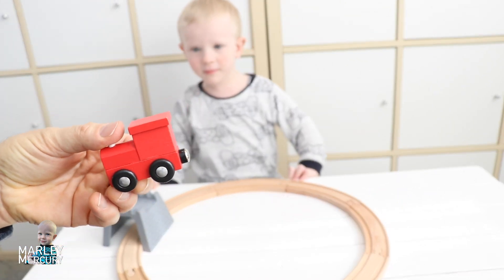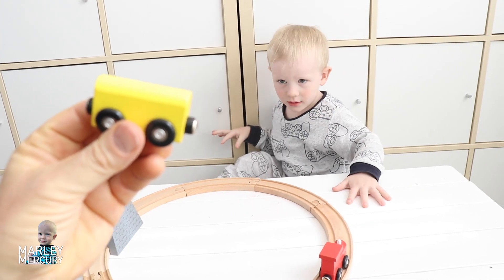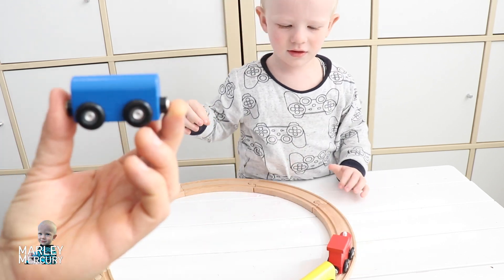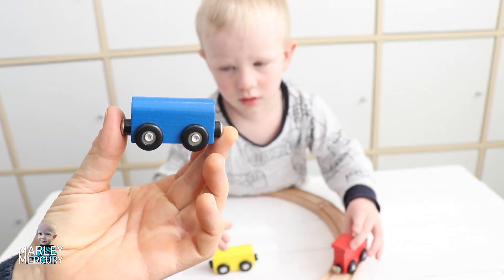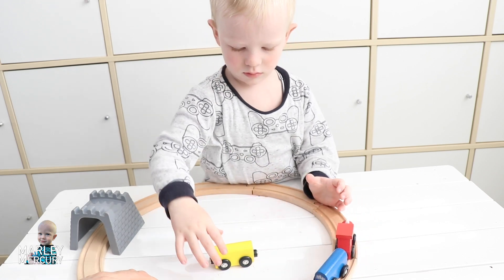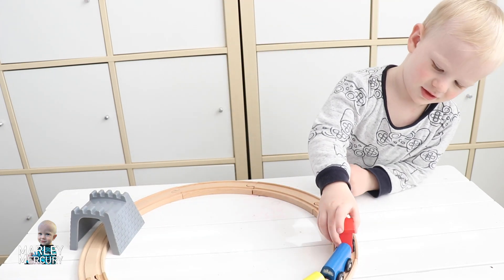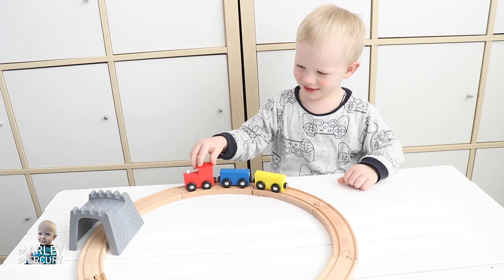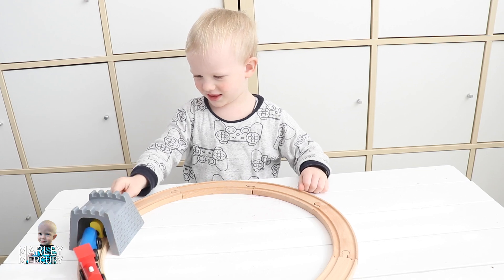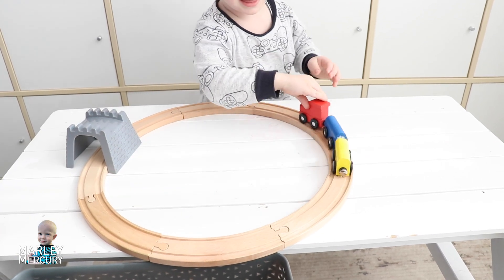So here's the train engine. And we've got a carriage — a yellow carriage. And how about a blue carriage? See if we can go all the way around the track, around the circle. Here it goes — all the way around and through the tunnel. There we go. Can it go all the way around the circle, Marley? Whoa, look at that!